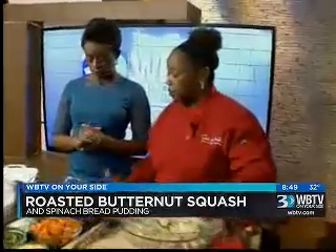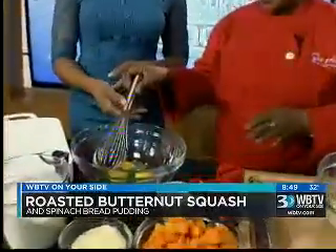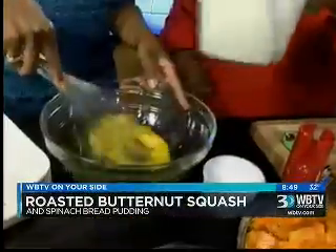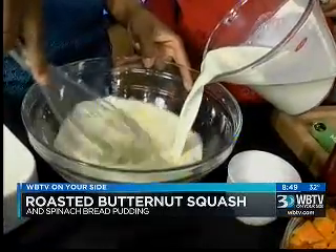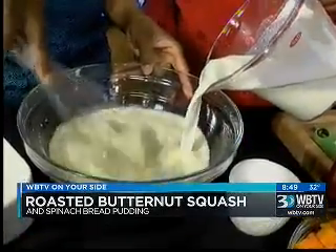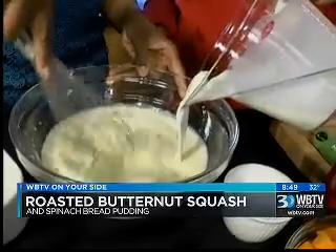I have some crusty bread here, a ciabatta bread, and to that I'm going to add a custard. So I'm going to put you to work here. Let's whisk the eggs, and I'm going to add some heavy cream and milk as you're whisking. So this is our custard.